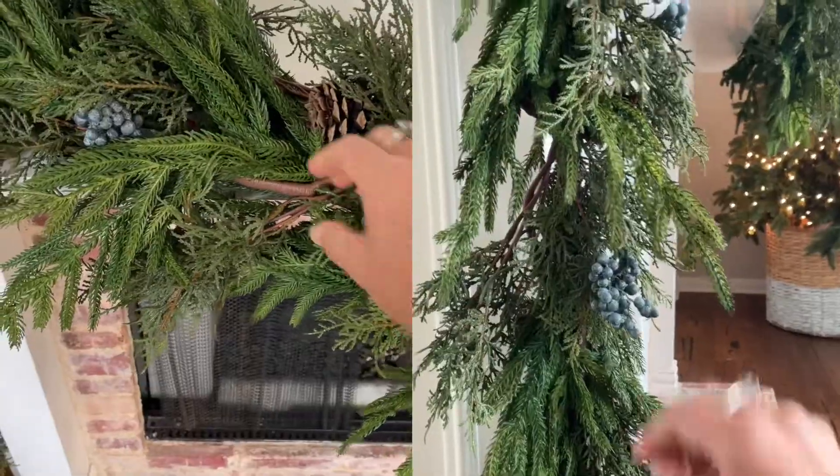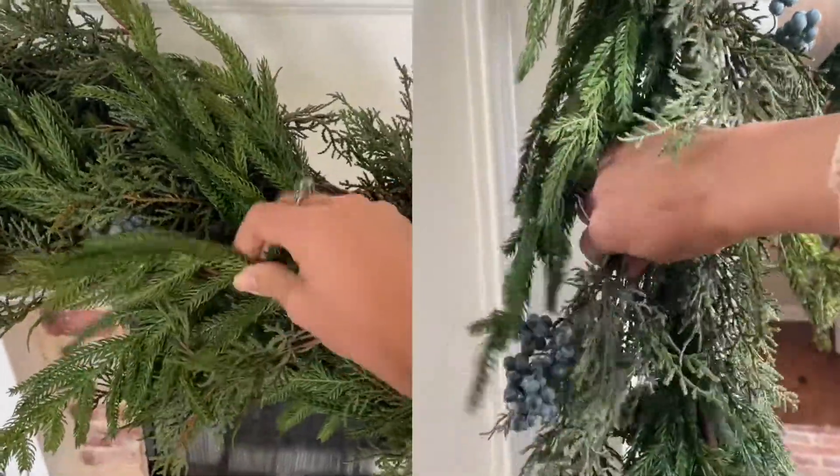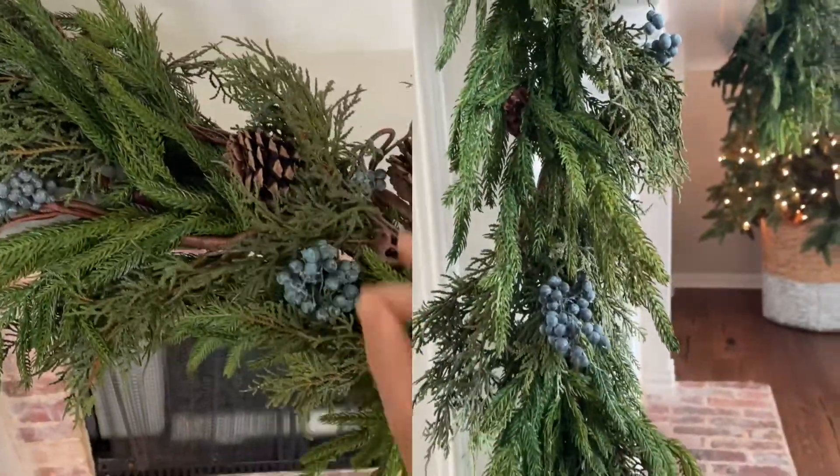If you combined garlands or want to add some extra stems for variety, make sure they are well blended and fluffed.